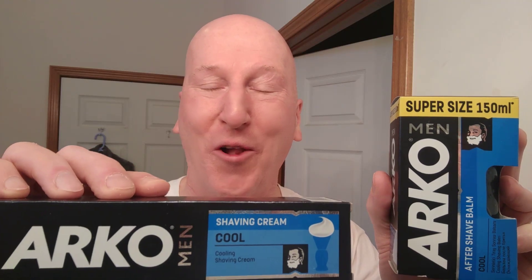A shave with Arco Cool, coming up next. Hi YouTubers and wet shavers everywhere. It's MargaretGeorgetoon.com. I'm back with another video.